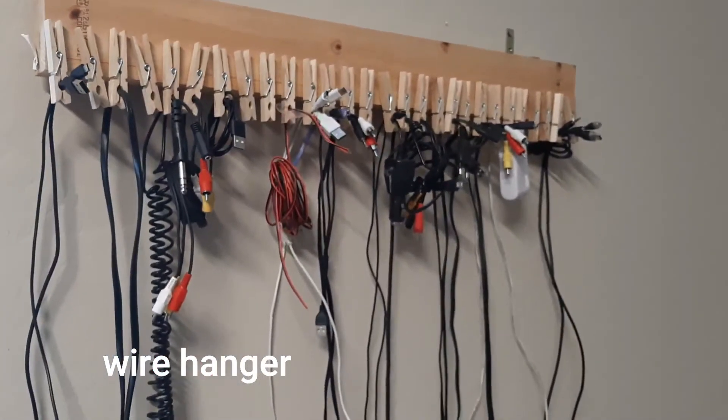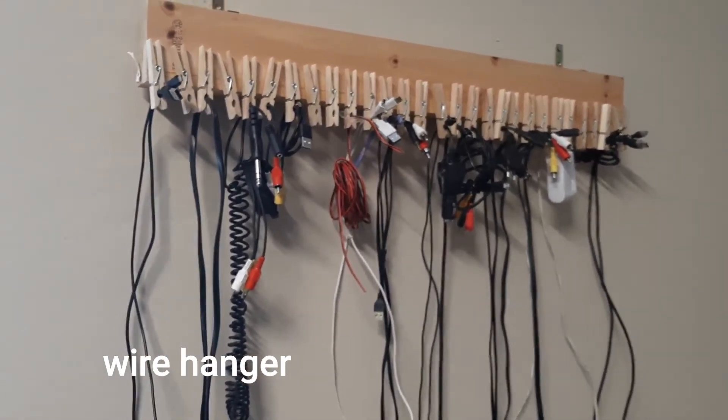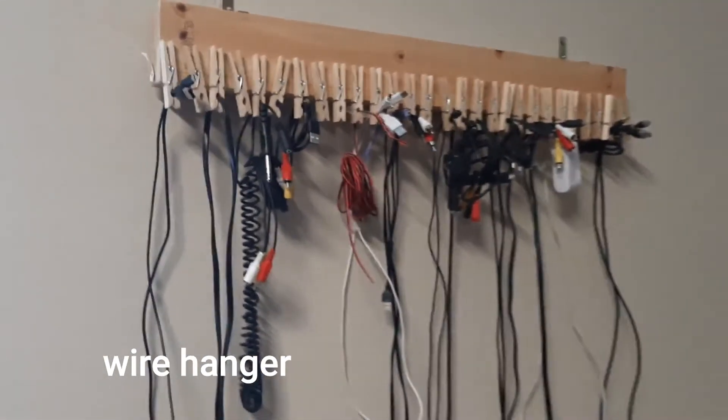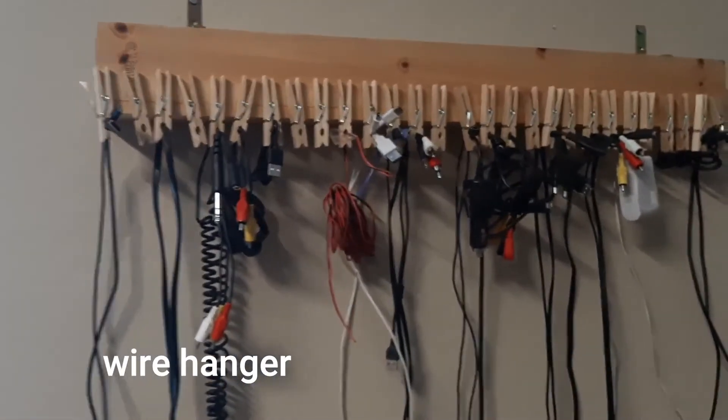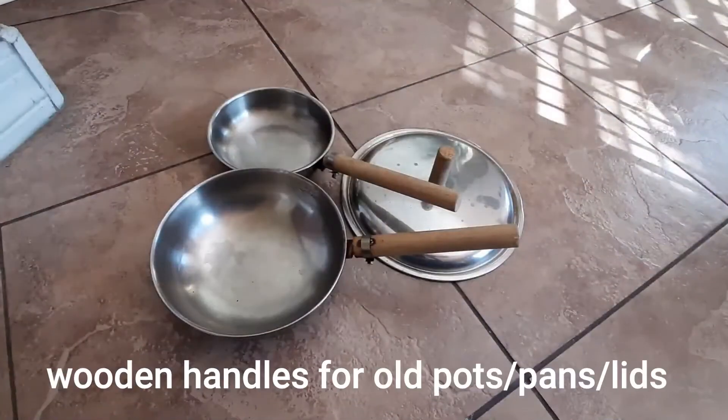You can glue the clip on that piece. This is a nice project.